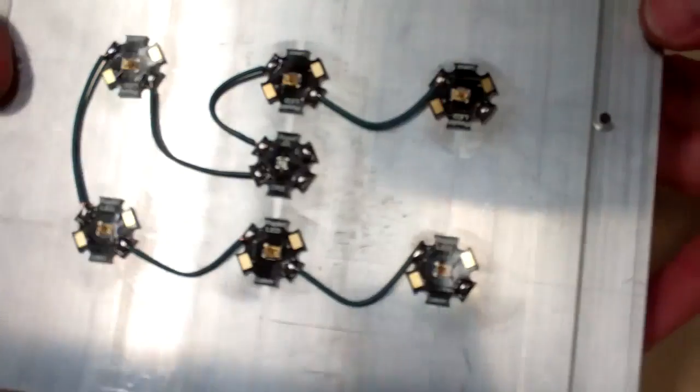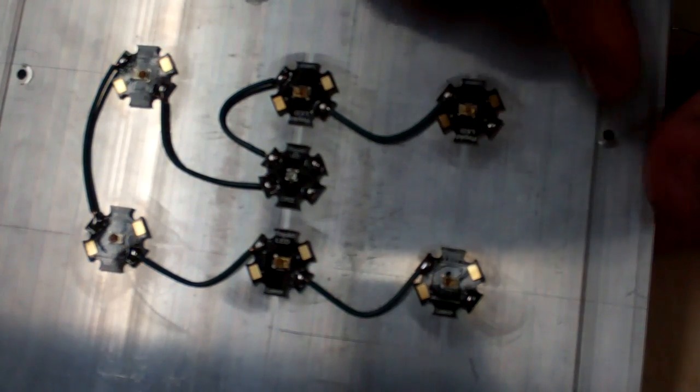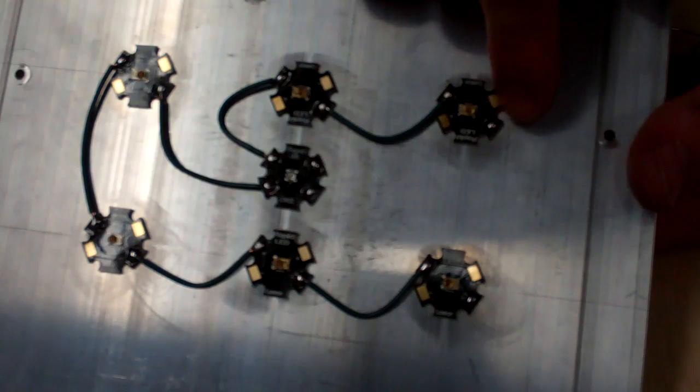And there you go — that's all wired up and ready to go. Here's the empty positive terminal; that's where the red wire is going to come in from the driver, or the lead from the other fixture for my purposes.